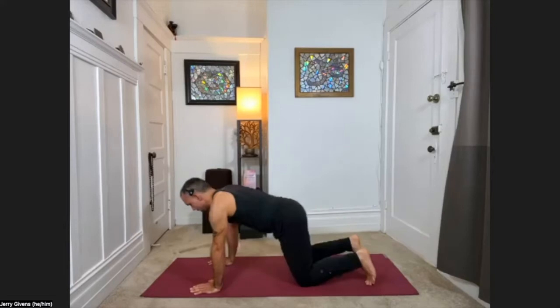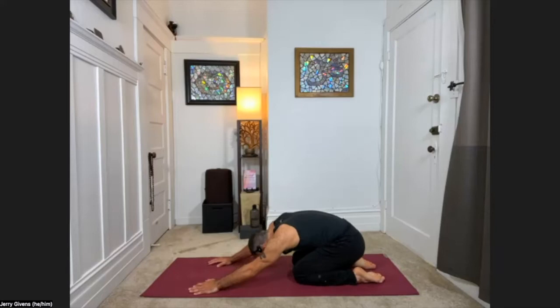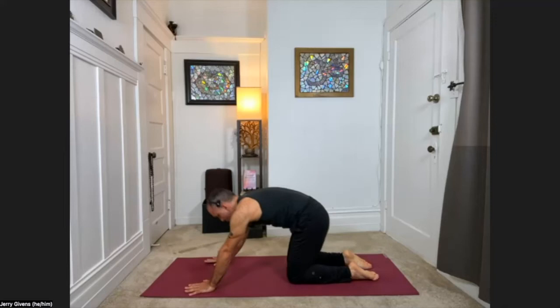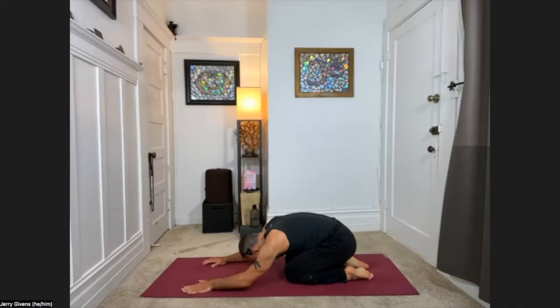Making this a bit more dynamic: inhale up to hands and knees, curl the toes under, lift the hips into the air into downward facing dog. Then inhale, float back down onto hands and knees, release the feet, exhale child's pose. Let's do that again — inhale up to hands and knees, exhale downward facing dog, inhale floating down onto hands and knees, exhale child's pose. Continue moving between these three postures, getting this body nice and warmed up today.